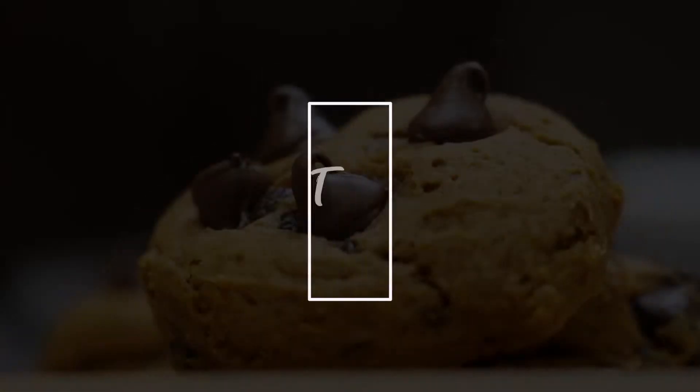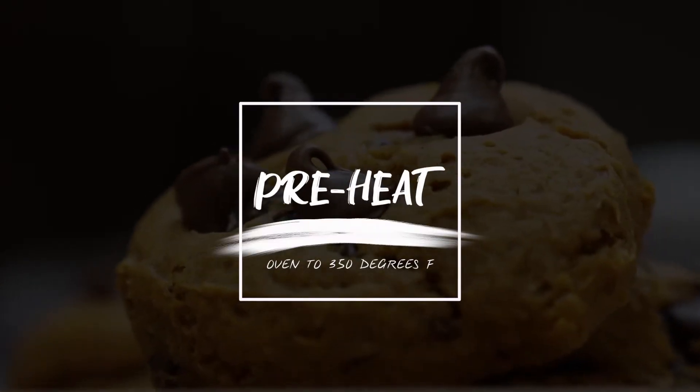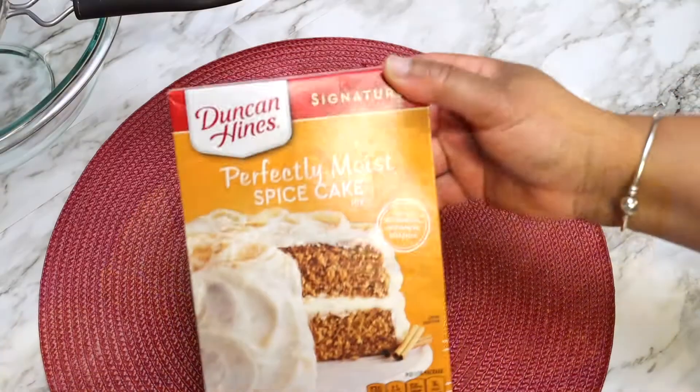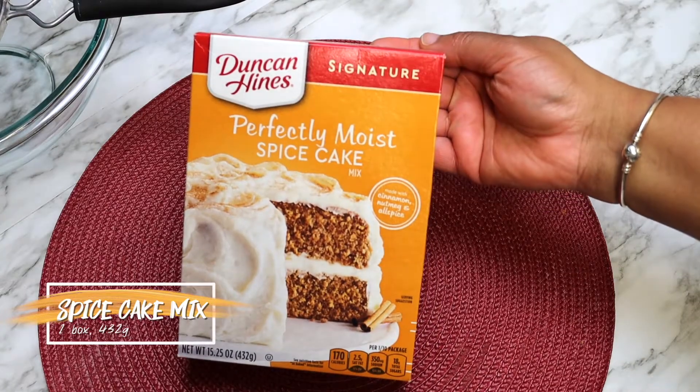First, preheat your oven to 350 degrees and line a baking sheet with either parchment paper or a silicone baking mat. Take your spice cake mix and sift it into a large bowl.